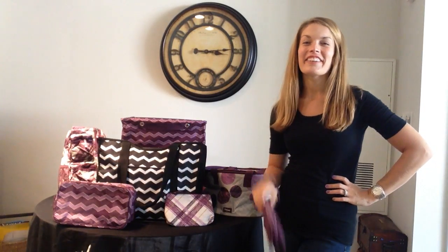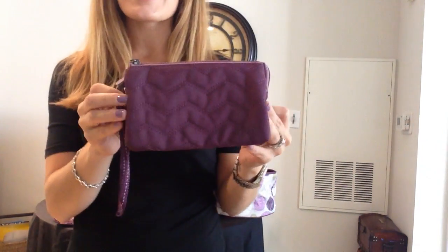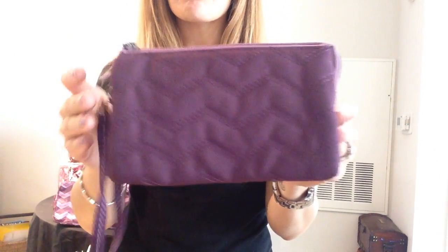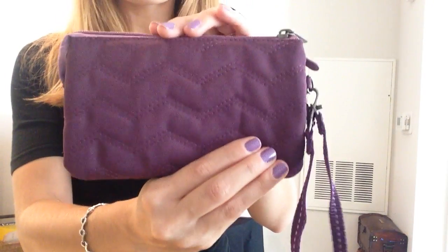Hey friends, Heather here with you. Thanks for joining me again in Heather's Bag. I'm happy to share with you one of our other wristlet options. This is the Very You wristlet and you're seeing it here in plum. So let me give you a view all the way around.